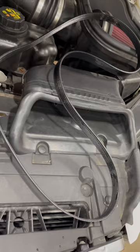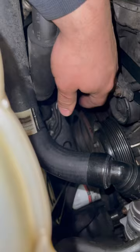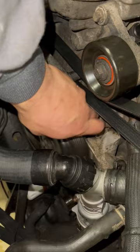Customer states they got a charge light on, and it smelled like something was burning. I found this belt blown off, and then I was just trying to get it out. That's the water pump — it's supposed to be doing that, but it does this.